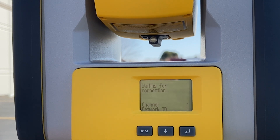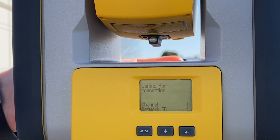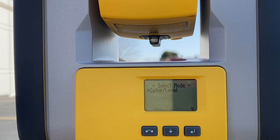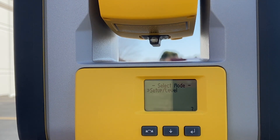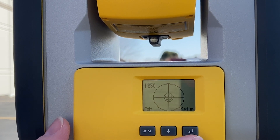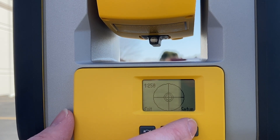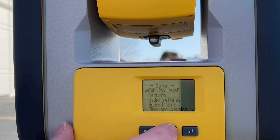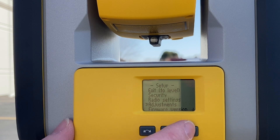Now that we have disconnected the collector from the robot, you will be in your main connection menu here. What you want to do is hit the power button one time, which will then bring you to setup and level. Go ahead and hit enter. It'll show you your level — make sure that you are completely level. Press enter again and then go down to Adjustments and hit enter.